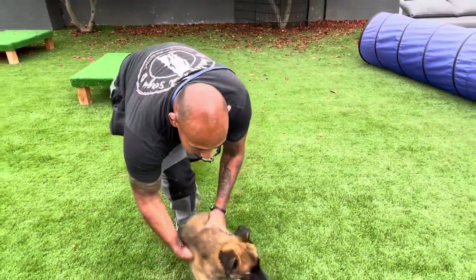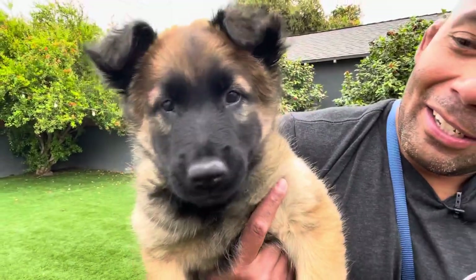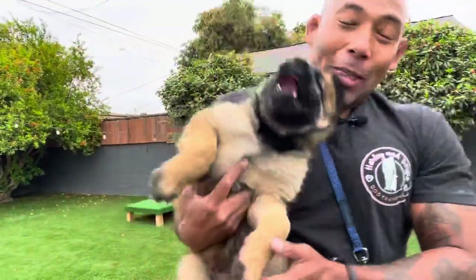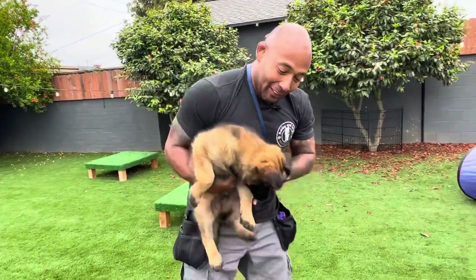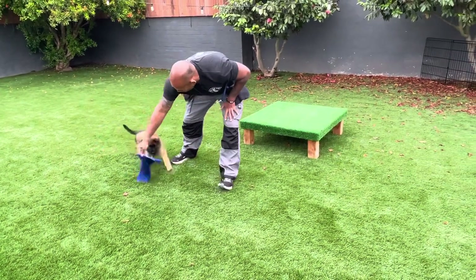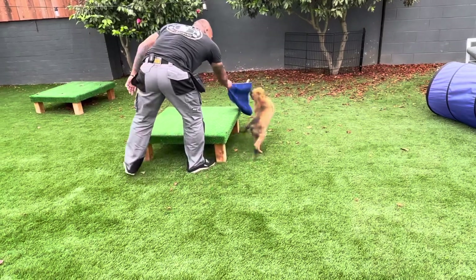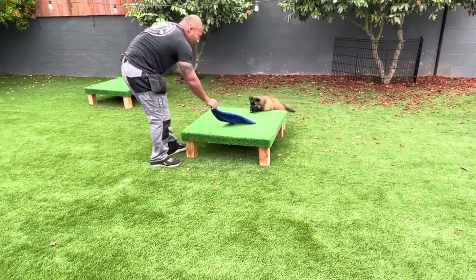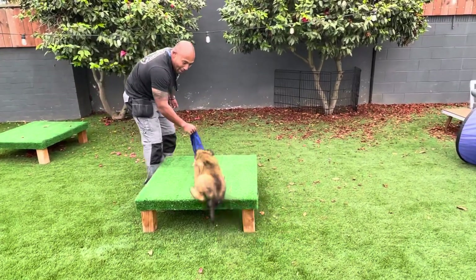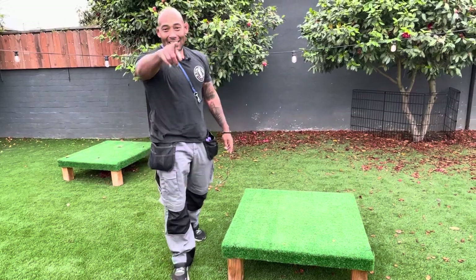Now let's take a beautiful look at this big guy. All right guys, I'll see y'all next video!